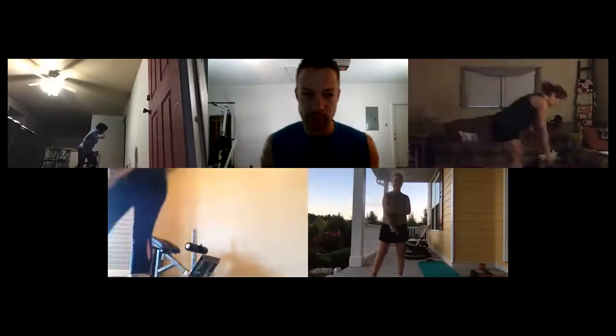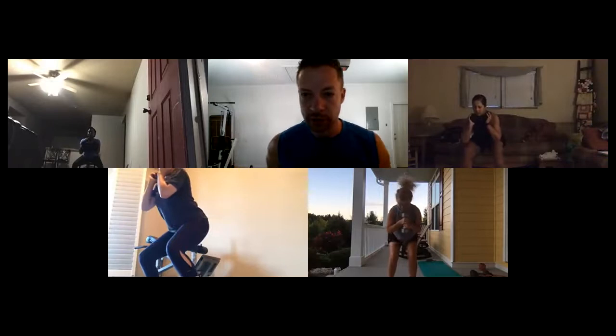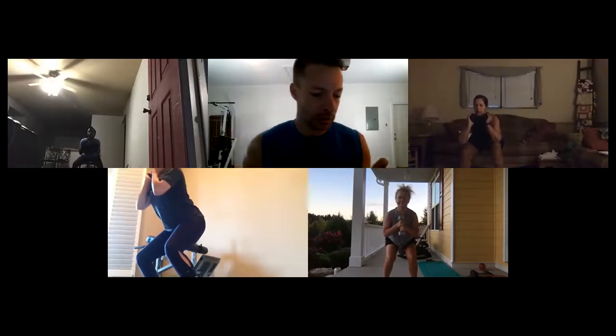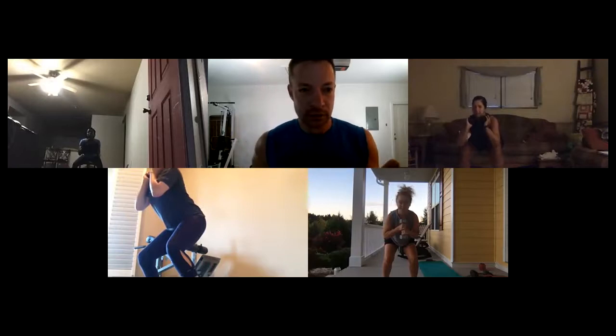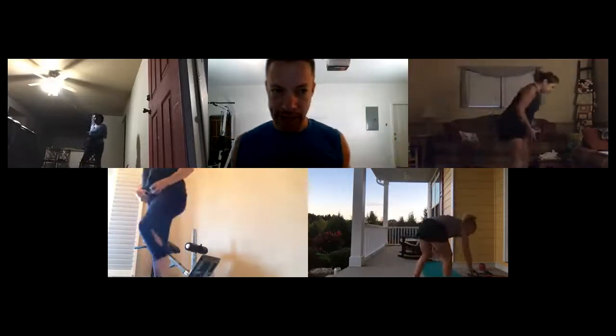Everybody grab what you're going to hold for the bottom of the squat — kettlebell, backpack, or dumbbell. Bring it up under your chin. Ready — squat down and hold. Maria, spread your feet out just a little bit and lean back just a tiny bit — perfect. Make sure your core is nice and tight. We're holding the deepest version of the squat you can handle without feeling it too much in your lower back. Five seconds... three, two, one — time!